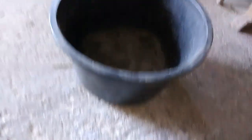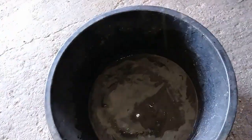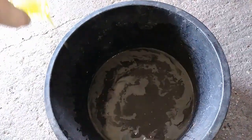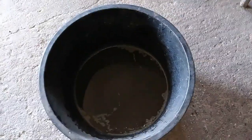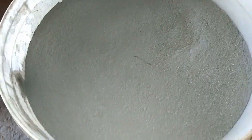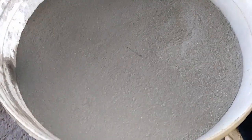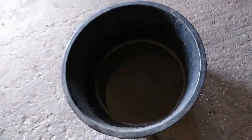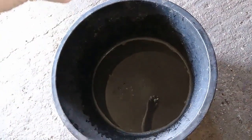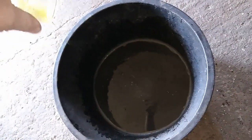Here I got one big plastic bucket and right now I'm gonna add a little dishwasher to reduce water tension, because if I add this IT's powder — very fine powder — everything will flow on the water, even the gold. But when I add that dish soap, the water tension is smaller and everything goes to the bottom.